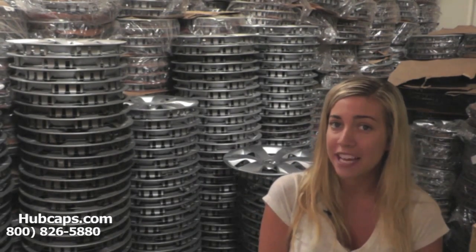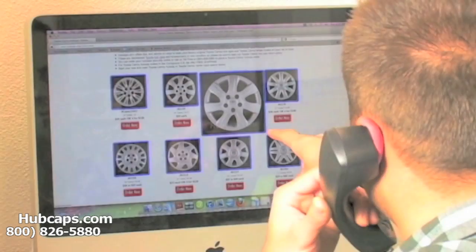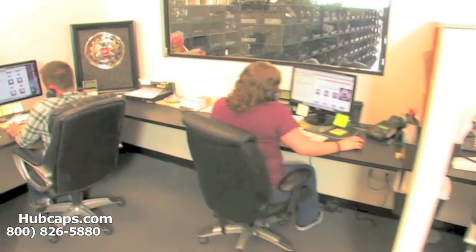Time is money, so save both with us here at Hubcaps.com. We have an online sales department waiting to assist you by answering your questions and helping you to securely place your order online.